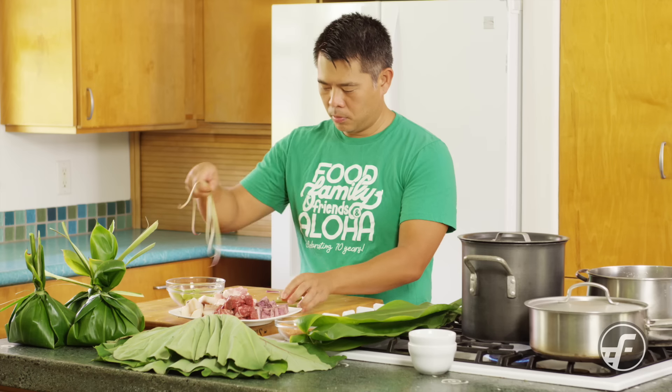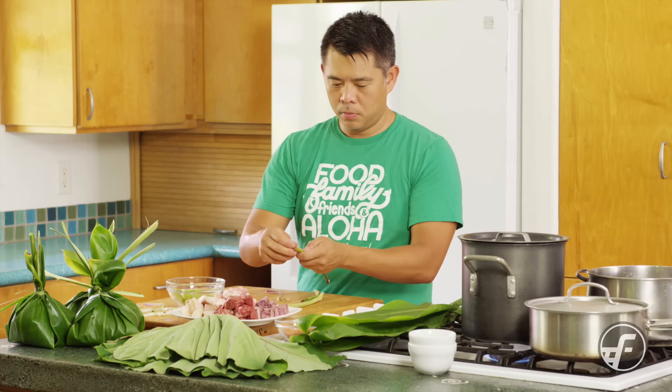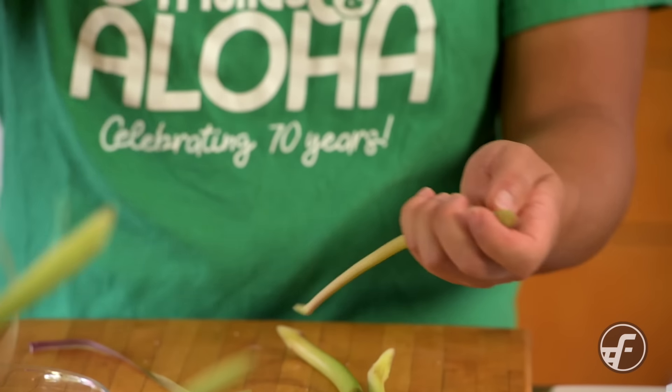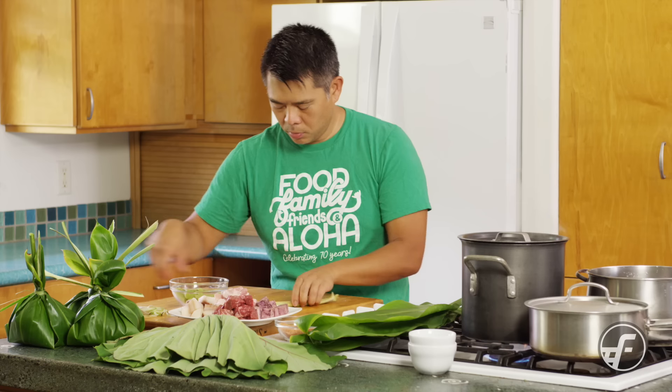The center of the stem is gonna be completely edible. We're gonna take them after I peel them and cut them into small pieces, and that will be part of the filling of the lau lau.